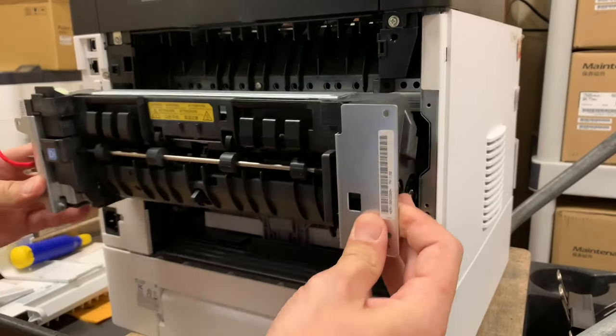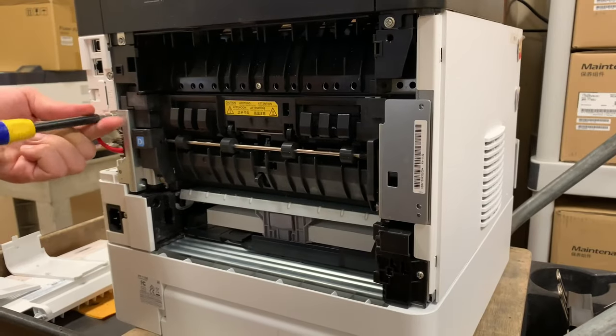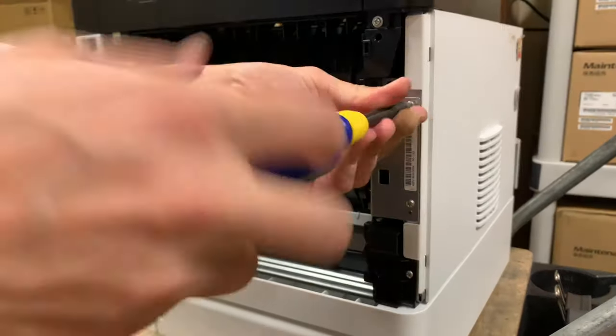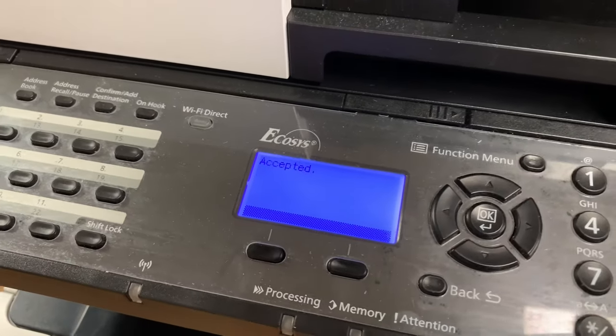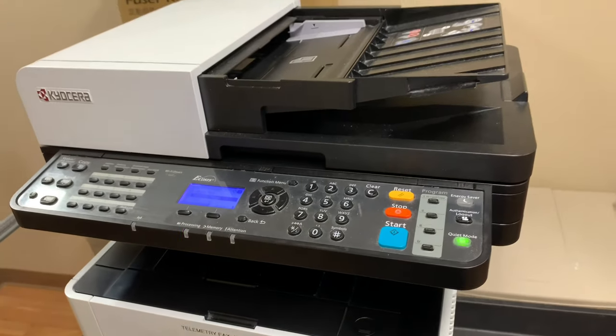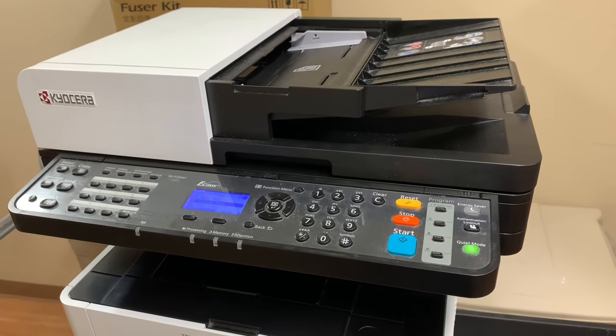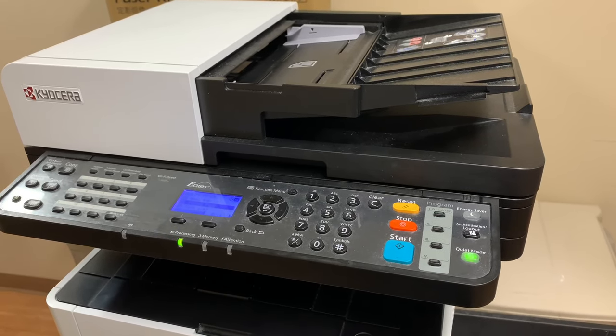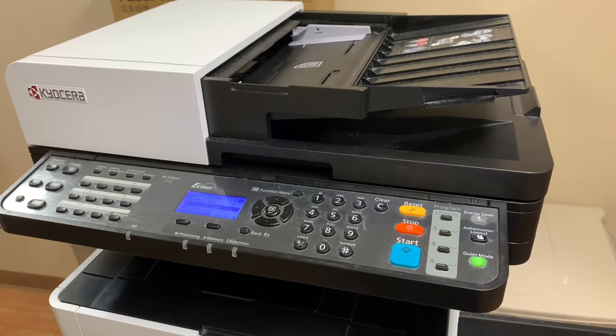Install the brand new fuser assembly in the reverse order of removal, and after you're finished, test it and make sure everything works well. That's pretty much it — pretty simple and straightforward process. I hope this video was helpful, and if so, please give it a like. Thanks for watching and have a nice day.